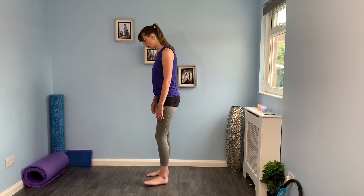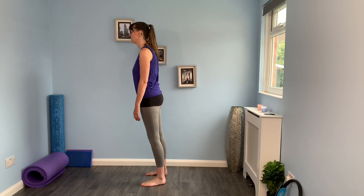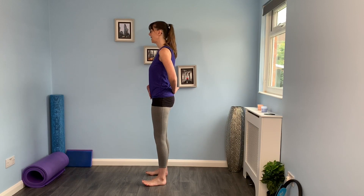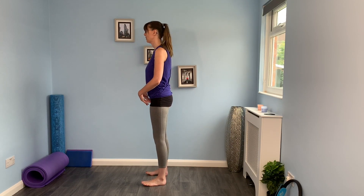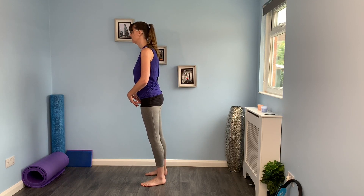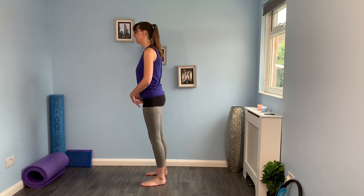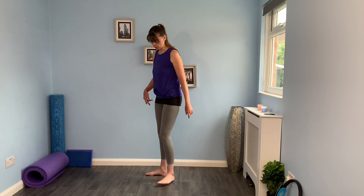Same thing but we're going to go forwards and backwards. Forwards and backwards we don't move quite so far, but we're going to go to the toes and to the heels. What we want to watch is that as we're doing that we're not bending in the middle, we're not arching our lower back. So we're just taking the weight forward and taking the weight back.